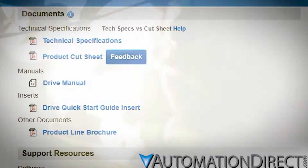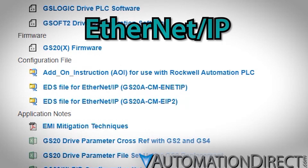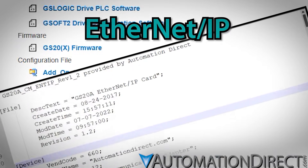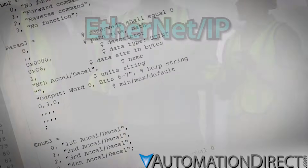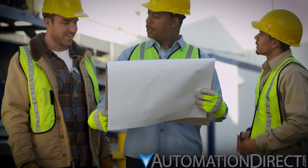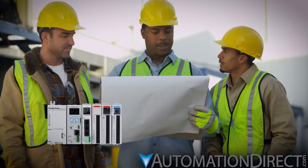If you're setting up communications with EtherNet/IP, it's even easier, because also provided in the Downloads section for each VFD is the device's electronic datasheet, or EDS file. Pull this into your controller to set up an EIP scanner, and you're practically done.